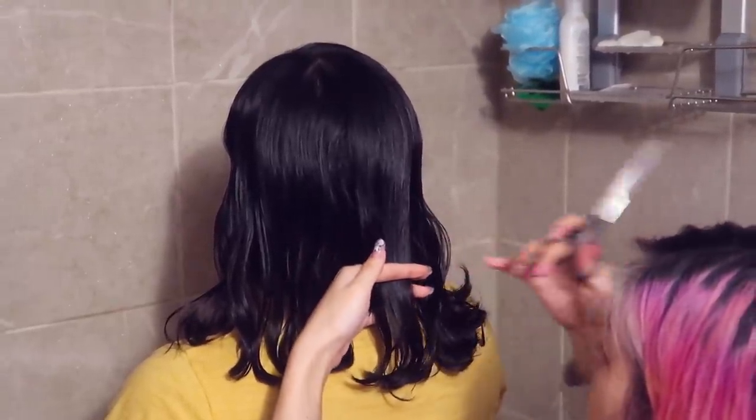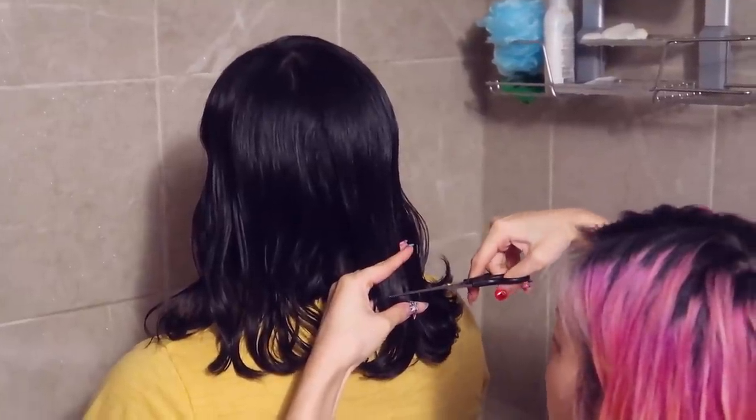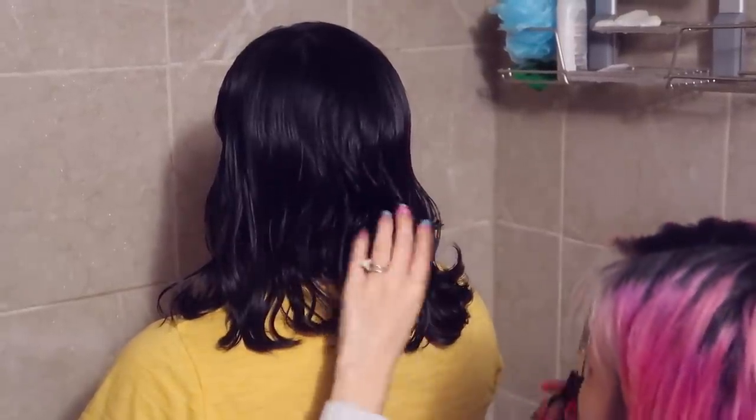It makes it easier too because her hair is curly, so you don't really see any blending lines. But when someone does have long hair, it doesn't really show the blending lines either when you do such a blunt cut like this.